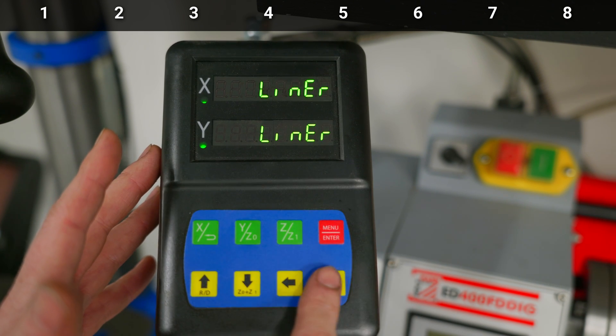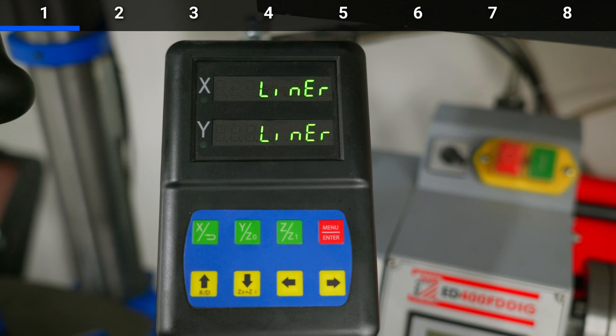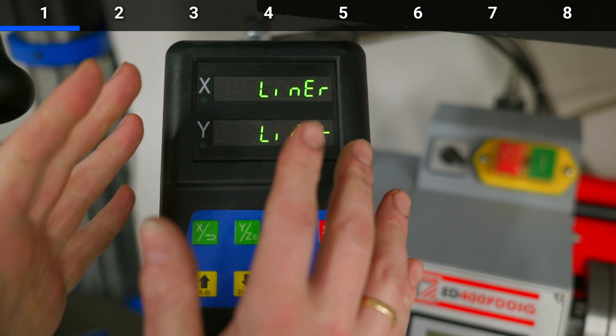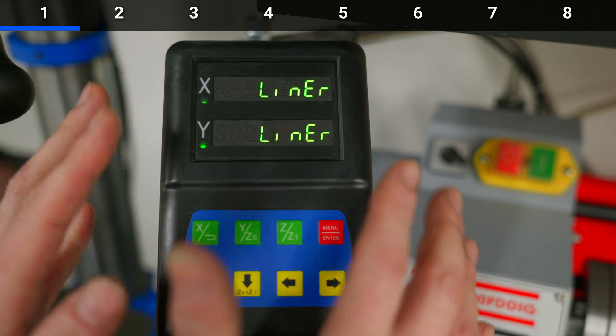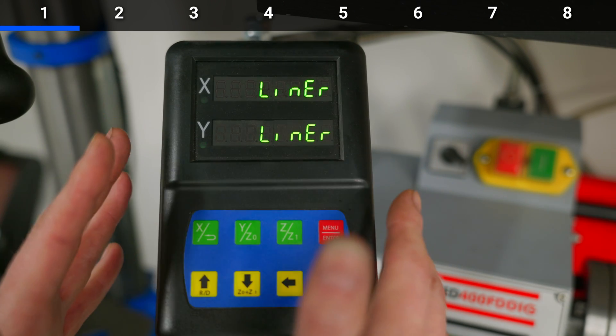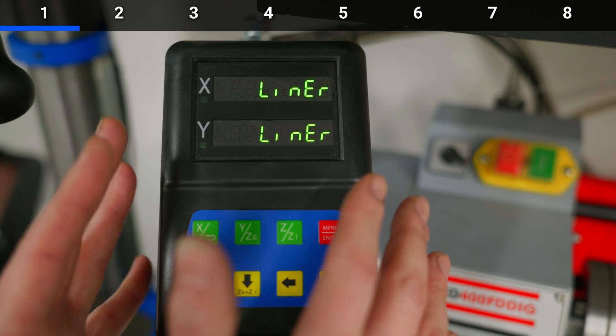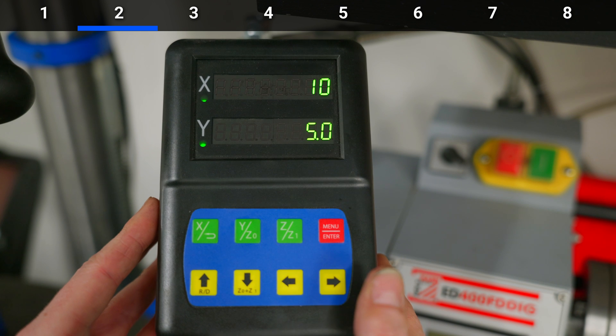The first step says 'linear,' with the alternative being 'rotary.' I don't really know what this does — I think it has something to do with the way the device interprets signals from the lathe. The manual didn't say much about this step. It was pre-installed with linear and it seems to work, so I just leave it like that.